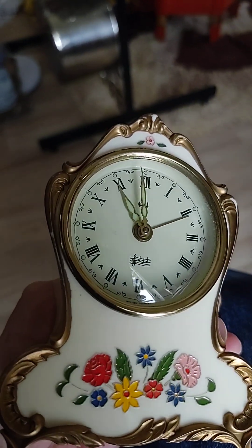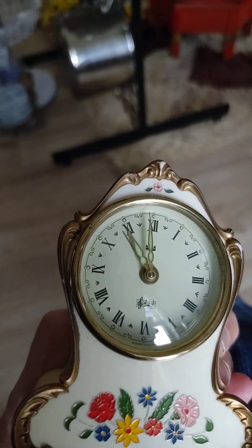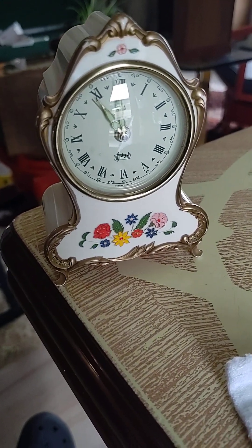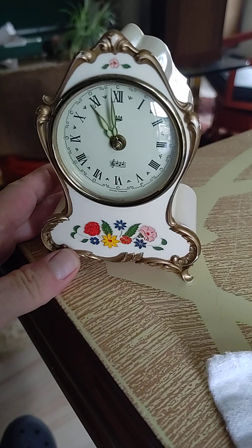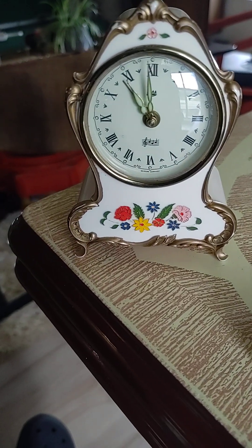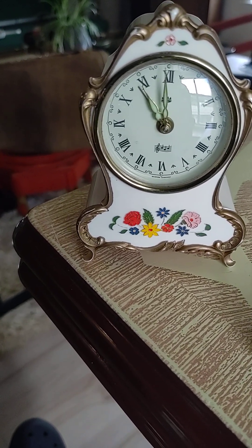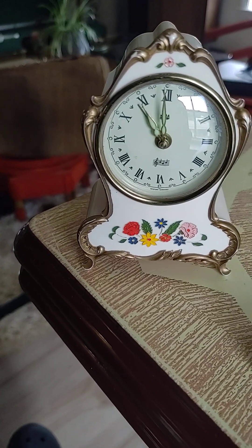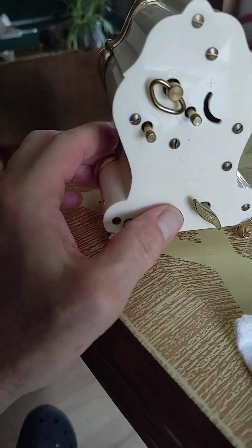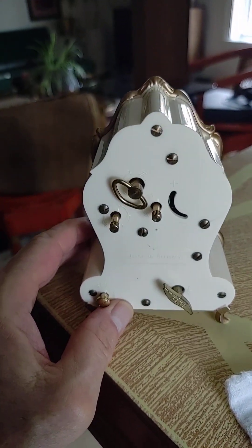The music plays here. In twisting this to wind it, I only wound it twice.